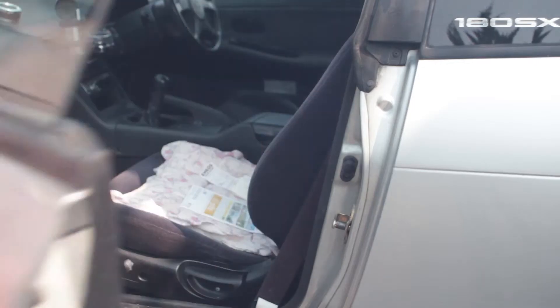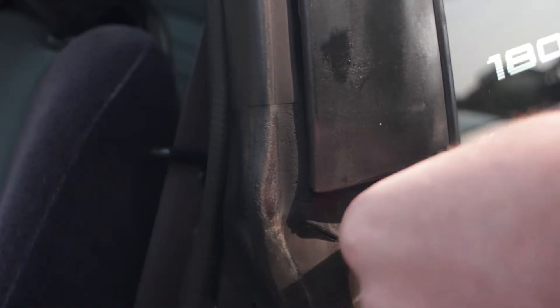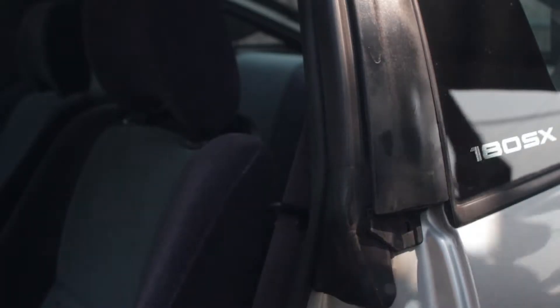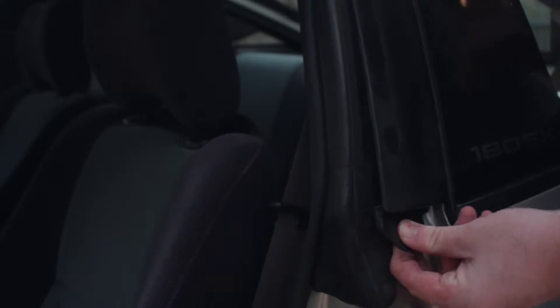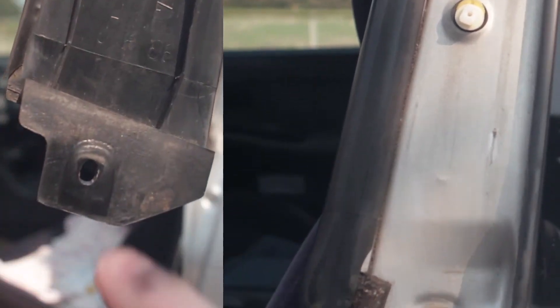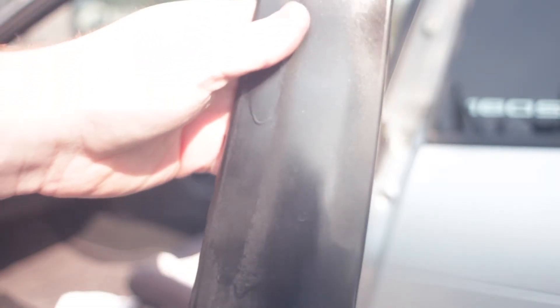We're going to start by opening the door, and you can see a screw there. Just unscrew it, simple enough. After the B-pillar cover is unscrewed, you just grab it and pull down — don't pull out, you could break it, just pull down. You can see the two clips in the back and the screw hole interface on the car there. Look at the runs and how damaged it is — this thing looks horrible.